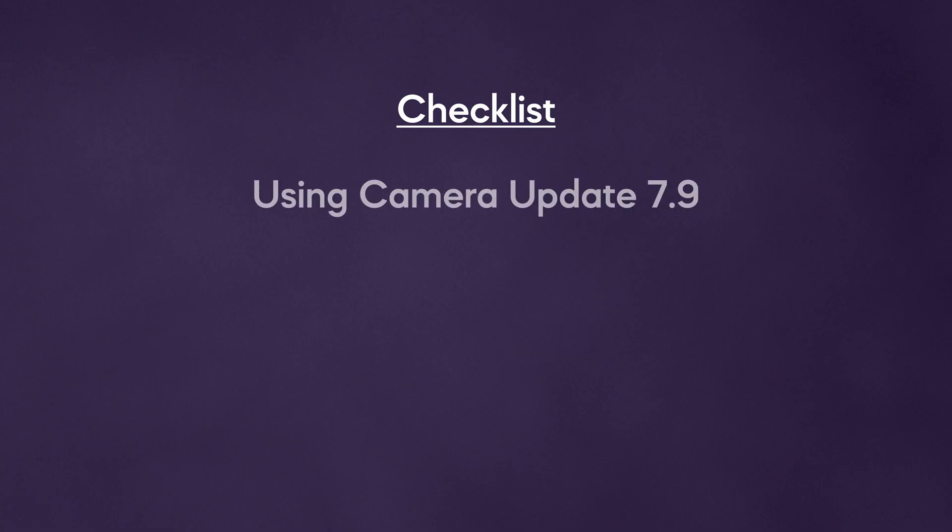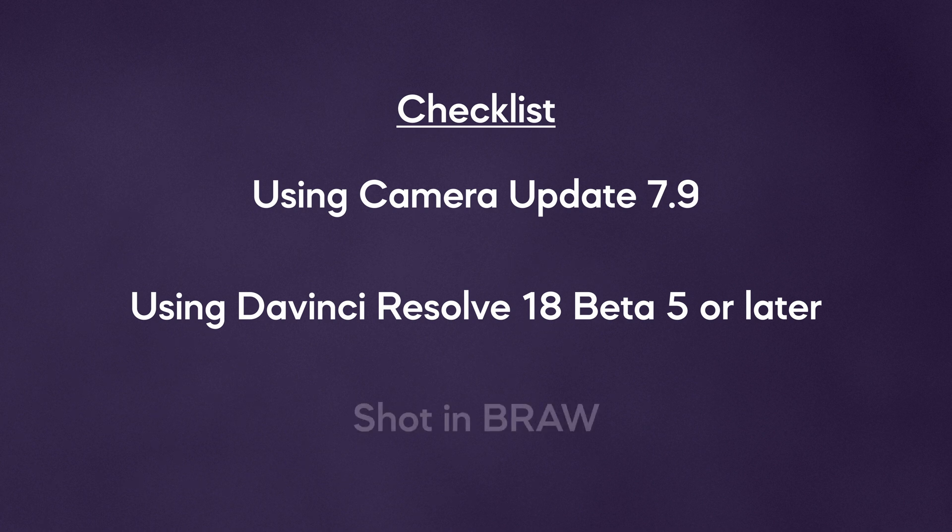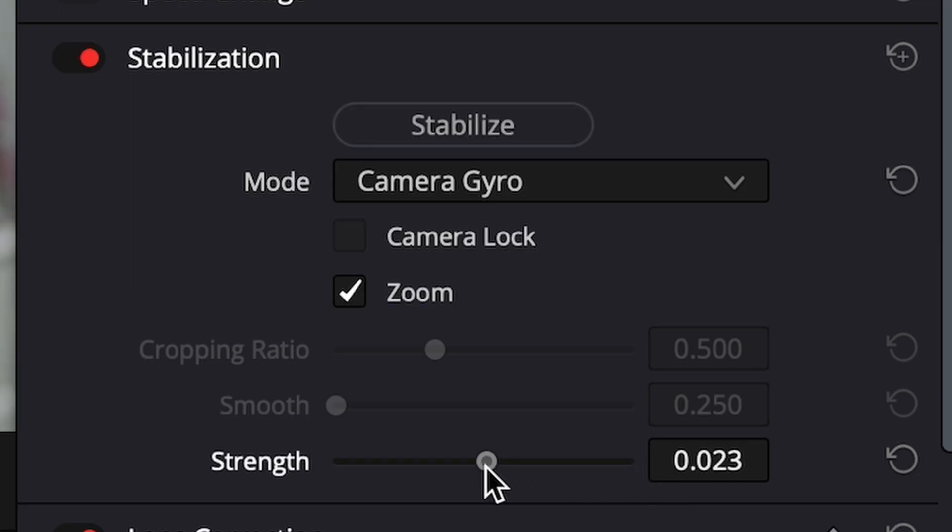If you don't have the option there, then check again that you're using camera firmware 7.9, that you're using DaVinci Resolve 18 Beta 5 or later, and that you shot in B-RAW. The option will also not appear if you're using a lens that has image or optical stabilization turned on at the start of recording. You can adjust the strength to tailor the results — by default it's at its highest value of 1, but you can reduce this if the stabilization is too strong or unnatural looking.